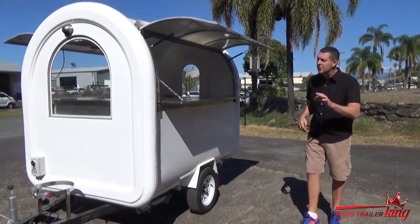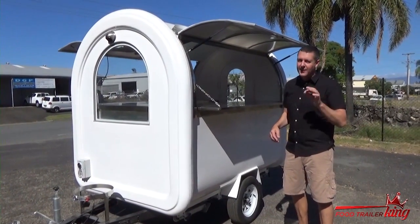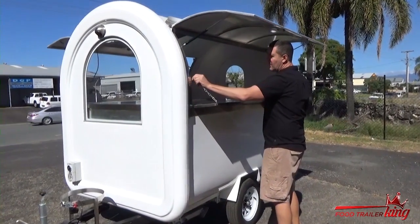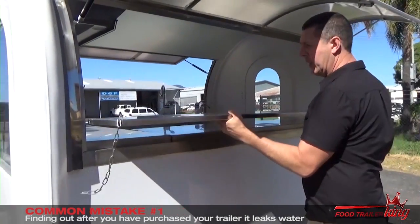The first and biggest common mistake that no one ever knows until they've already bought the trailer and it's raining is these hinges. I'm going to take this off. We're obviously dealing with one of the mid-sized food trailers here.